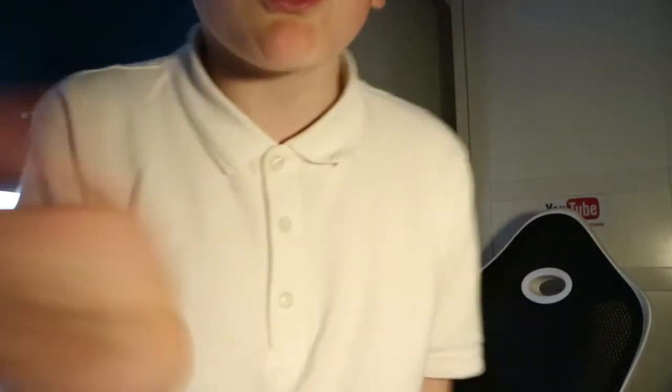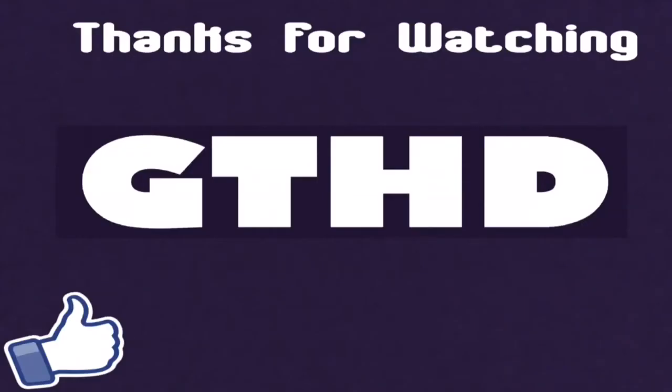Got anything else to convince you to subscribe? No, okay. Peace — go and watch some other YouTuber now because you're probably fed up of watching me. Yeah, my channel's dying. Just bye bye.